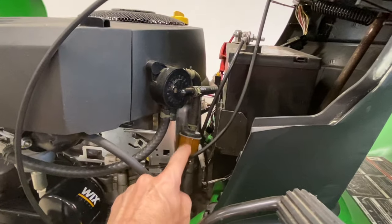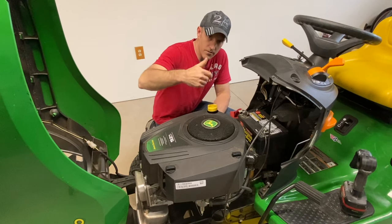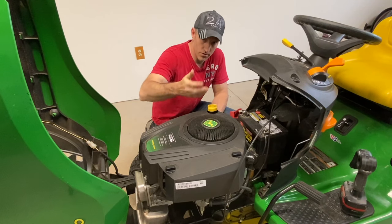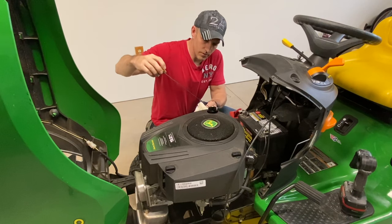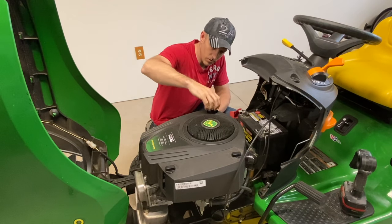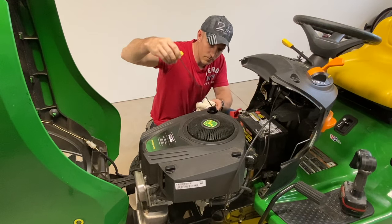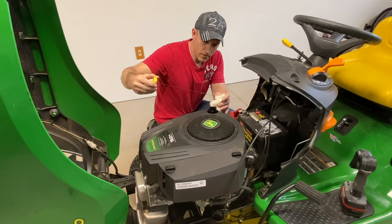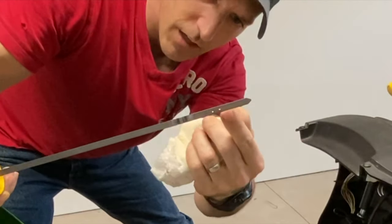Another thing you can do is check your oil. If your oil is really low, some engines will not start with low oil — can't hurt to check it anyway. Pull that dipstick out, wipe it off, then put it all the way back down and turn it, then take it out. There are two holes right here — the oil should be covering both of them.